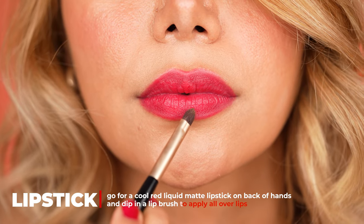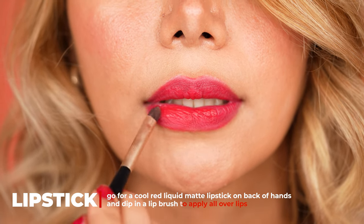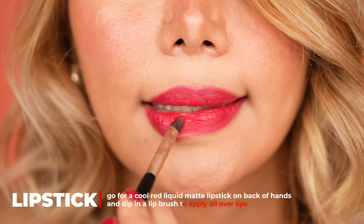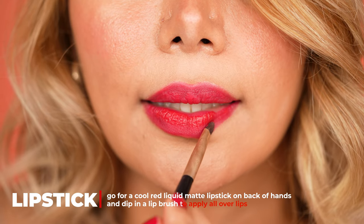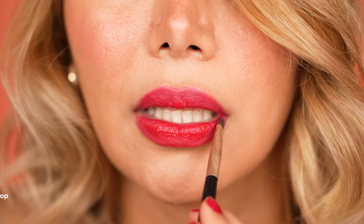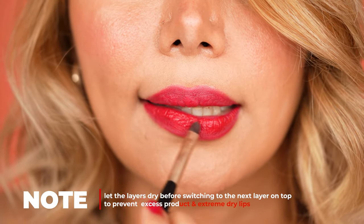Important with liquid matte shades is to work with thin layers — that is how they do not dehydrate the lips throughout the day and also stay on longer. So first apply a thin layer all over the lips, starting in the center and working your way to the edges with the brush. Please note to let the first layer dry before applying the next layer on top.